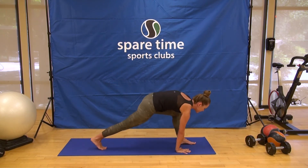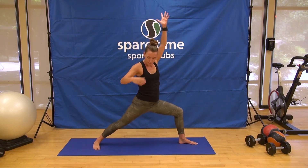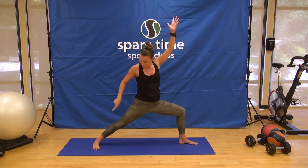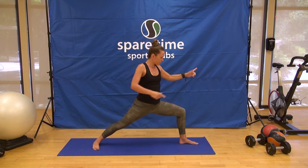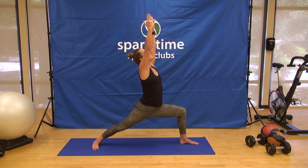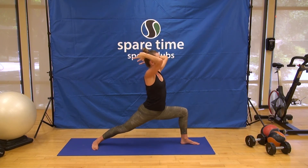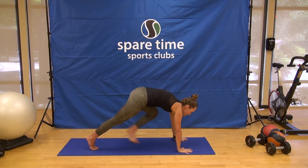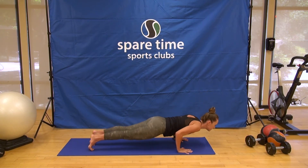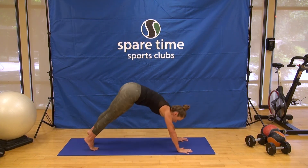Externally rotate the thigh — press through the outer heel, lift the arch, send that front shin forward. Encourage the ribs towards the front of the mat and look up to the thumbs. Breathing in, soften into it a little bit more as you breathe out. Hands to the floor, high push-up or knees, Chaturanga, back bend, and downward dog.